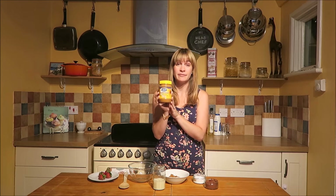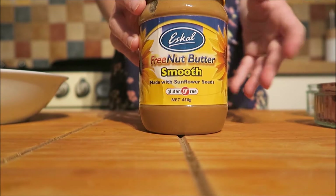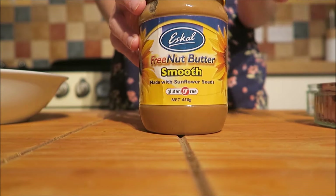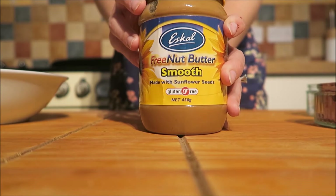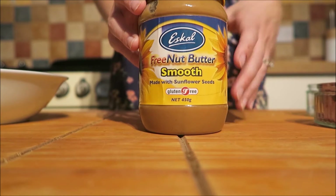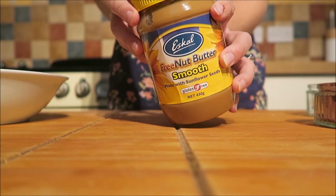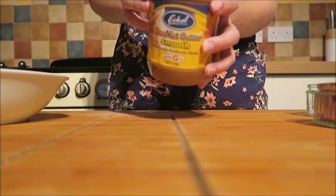The main ingredient in this recipe is sunflower seed butter. You've probably never heard of it — I'd never heard of it before I had a child with nut allergies — but it's really great stuff. It's very healthy and it's quite easy to get hold of. You can pick this one up in Holland and Barrett, but there are others out there as well.